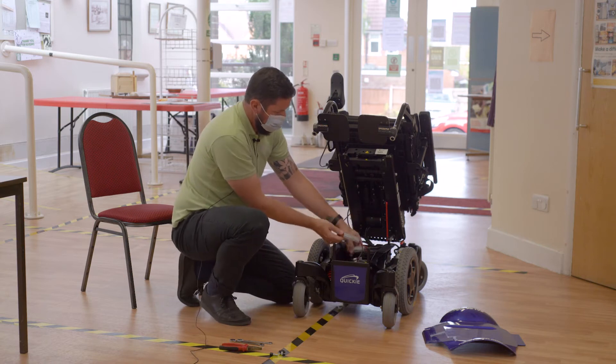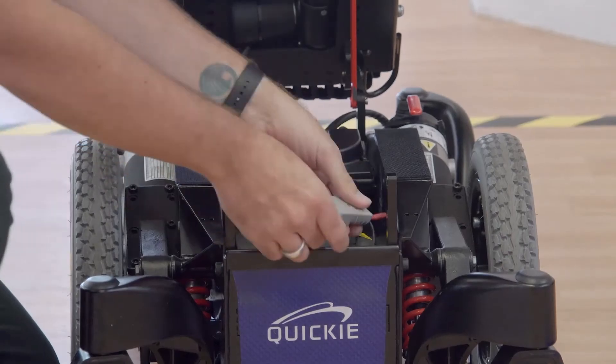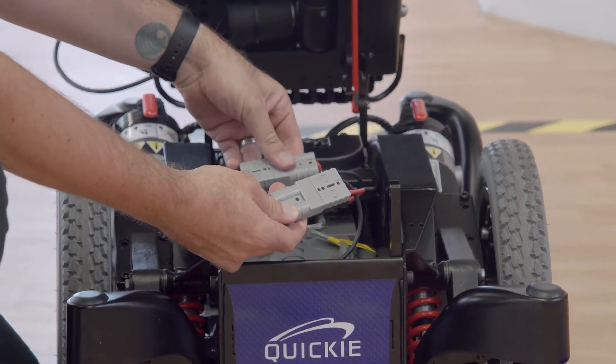In here we have the connectors for the batteries. Make sure that the chair is turned off — which it is. You can then pull the battery connectors apart.